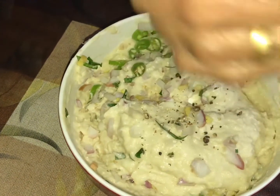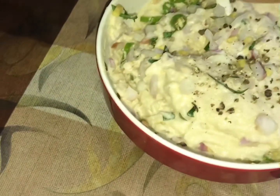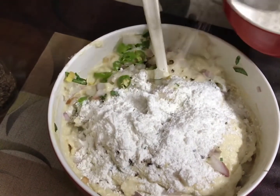Then I put a little crushed, then I will crush them. I am going to crush them. I have a 3 spoon.